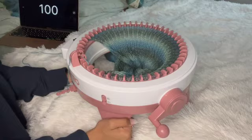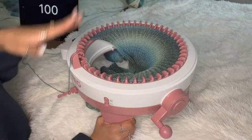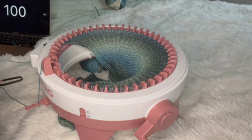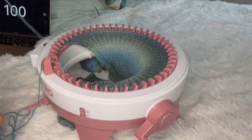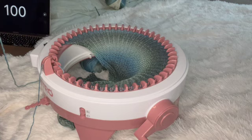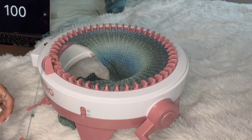This is what 100 rows looks like — I love knitting because it is so stretchy. Now we're going to cast off. Take your scissors and the little picker that comes with the machine. First, take a long enough tail to wrap around your bracket plus one, then cut it and detach it from the tension hook.